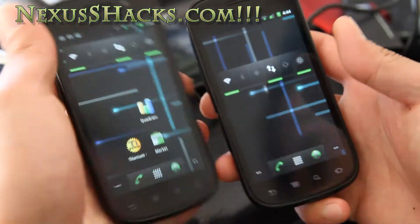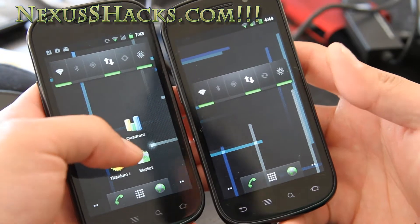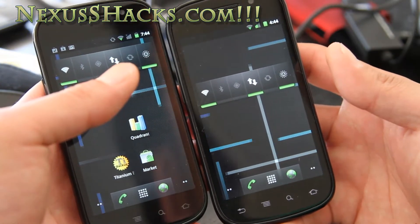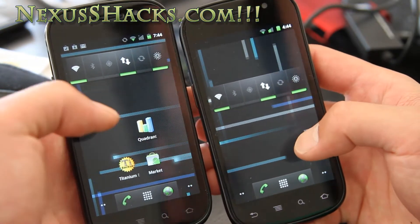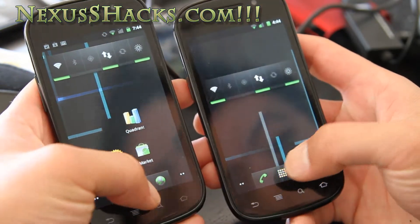Hi folks, this is Max from nexusshacks.com. I've got the review of the NS Collab ROM. This is based off CyanogenMod 7.1 plus a matrix kernel and supercurios display and audio enhancements.